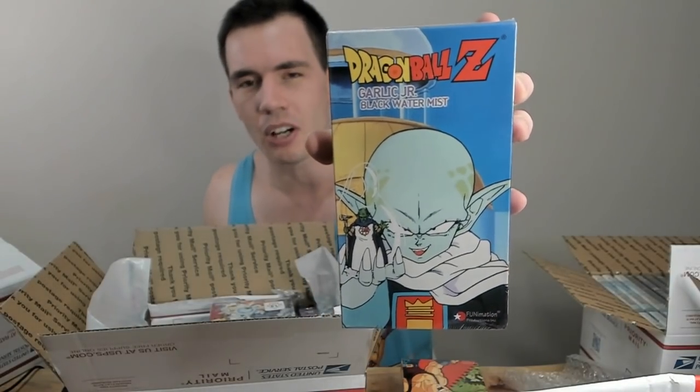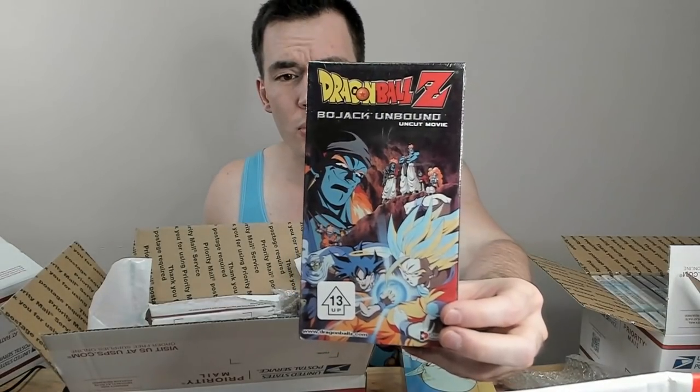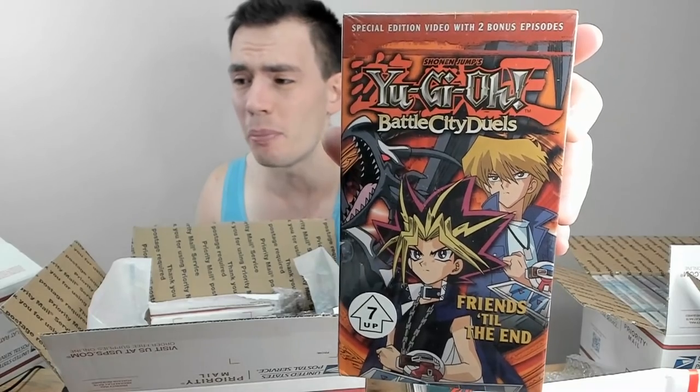Here's Dragon Ball Z — one of the mini arcs with Garlic Jr. One of the Dragon Ball Z movies, one of the better ones in my opinion: BoJack Unbound. Here we have just one from the Kid Buu series — this is the one where Goku actually uses the Spirit Bomb on Kid Buu, which is pretty cool. I wish the cover art was more reflective of that, but still a neat VHS. Yu-Gi-Oh! Battle City Duels — Friends Till the End: this is the episode where Joey is mind-controlled and battles Yugi over a big pool tank of water, and whoever loses the duel literally drowns.